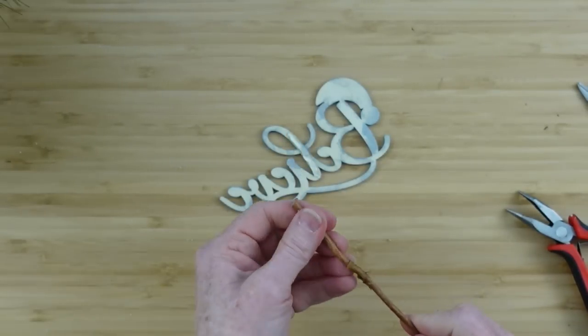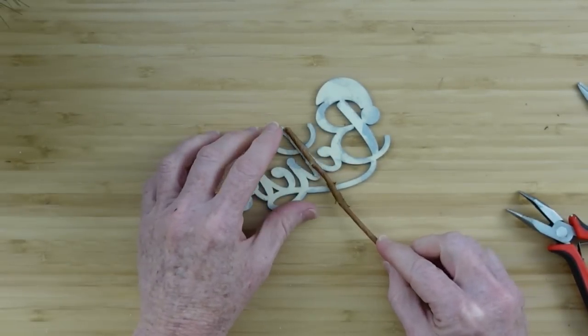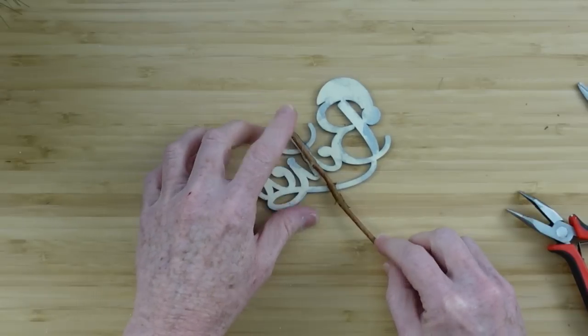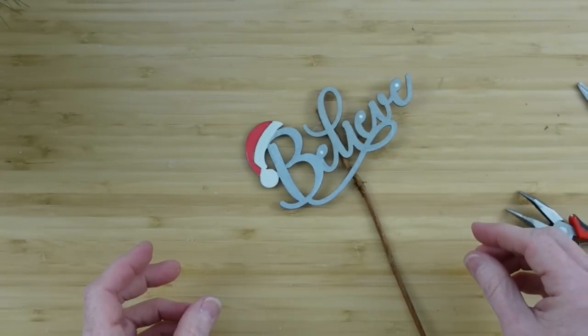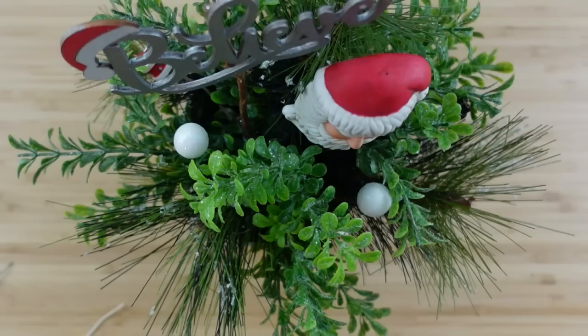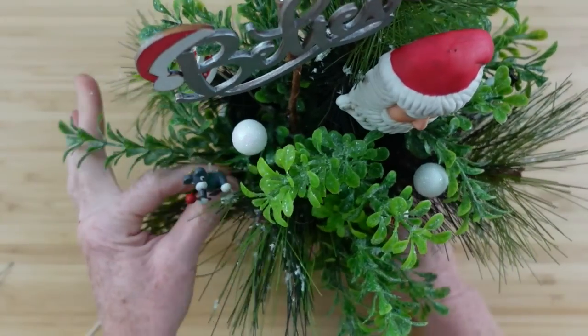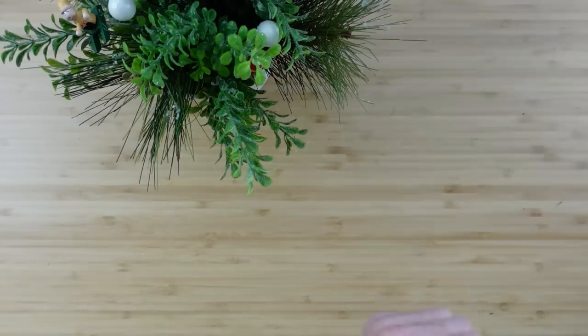I'm going to add another pick right on the back — I'm putting it on the back of the L because it is a long narrow spot and an easy spot where you don't necessarily see it as much. Once it is dry, you can paint the back and then put that sign in the greenery basket.